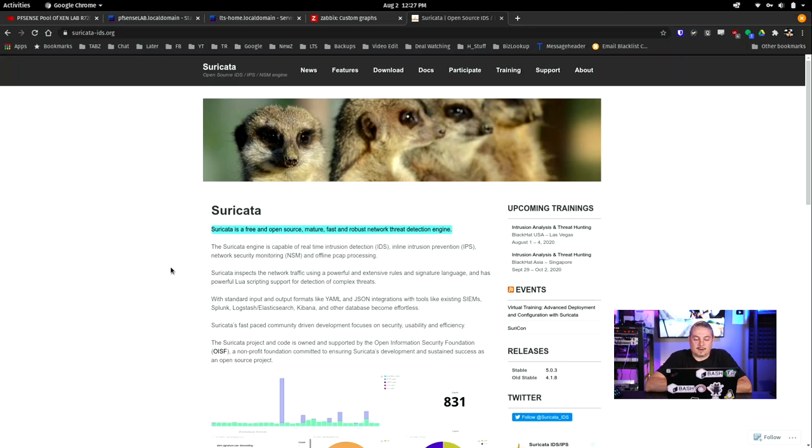Suricata is a free and open-source, mature, fast, robust network threat detection engine. That means it can look at the traffic coming in and detect threats. A lot of people start assuming this is what they need to help secure their network. It can only detect threats, and IDS versus IPS — intrusion detection system versus intrusion prevention system — the difference is really a checkbox, whether or not you want to block the threats it determines. Before you wonder why you shouldn't just block everything it detects: false positives. We're going to talk about how to tune the rules and how to set it up, but be aware this is not a one-and-done type of process.